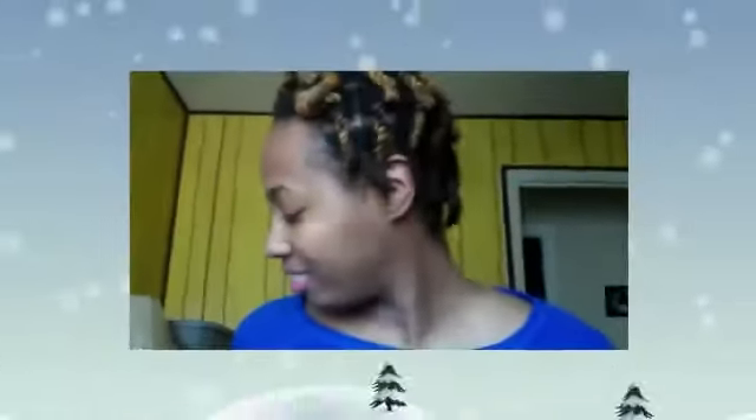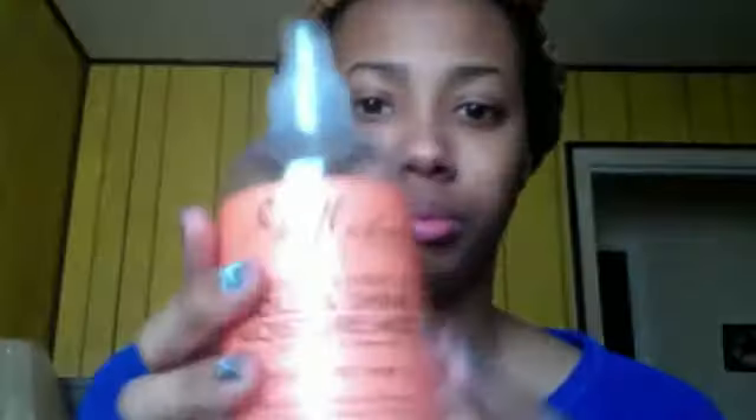Hi everybody, it's Carrie, and in today's video you're gonna watch me get ready. First I'm just gonna take my Shea Moisture mist and spray it in my hair, and I'm gonna let that dry while I finish up my makeup.